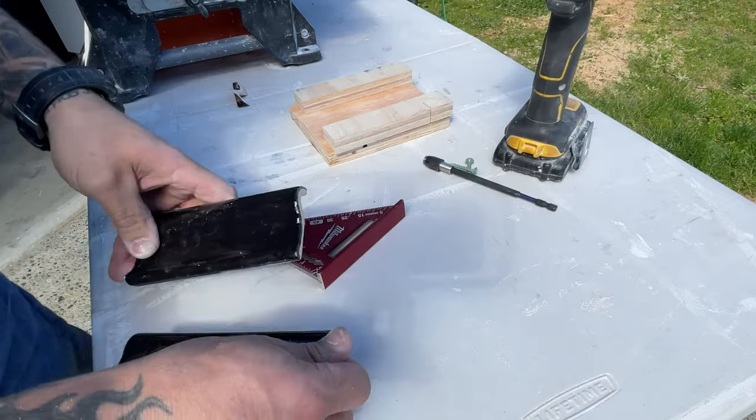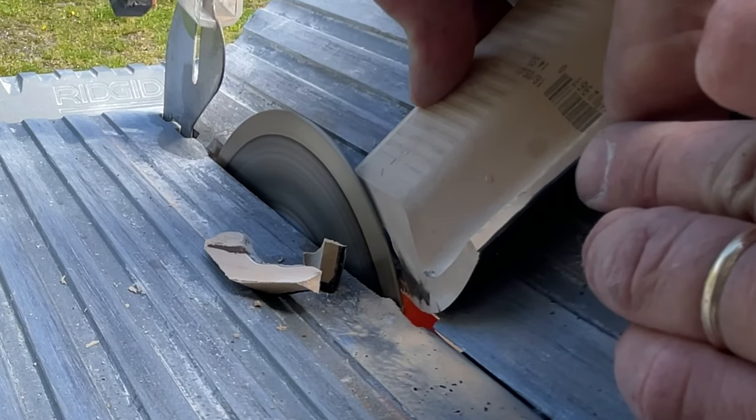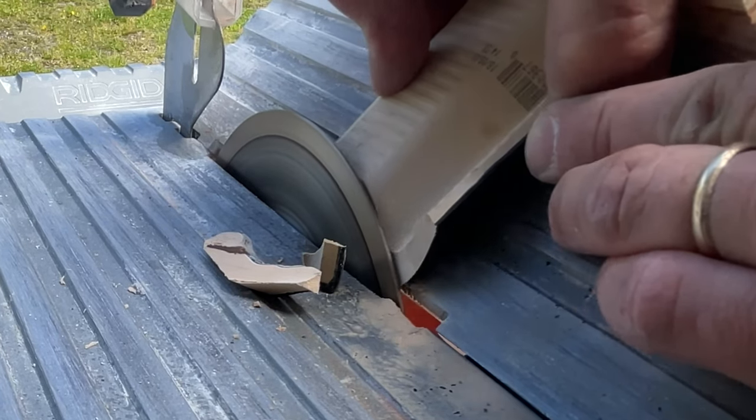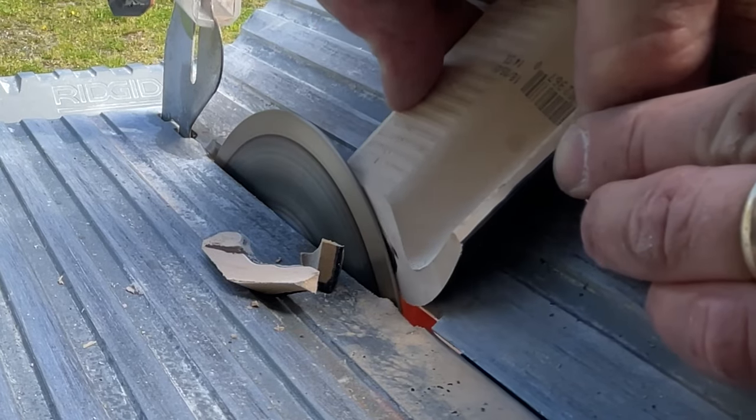So I took it back over to the wet saw and slightly honed down the center of the tile — that seemed to be where it was sticking out and causing that gap to happen.